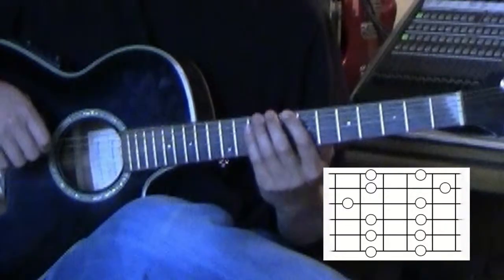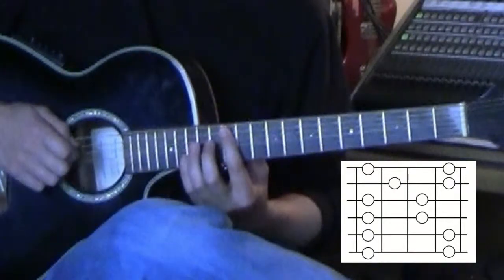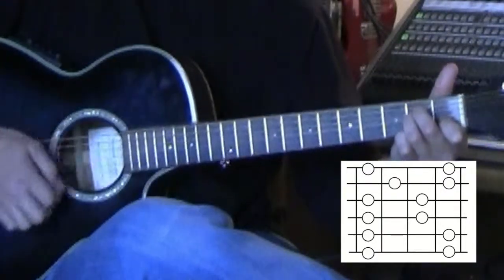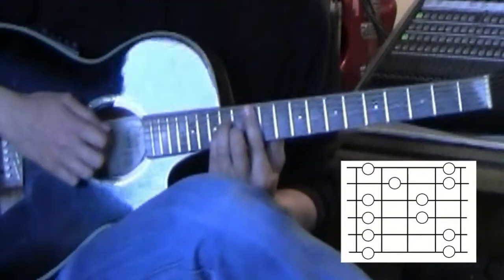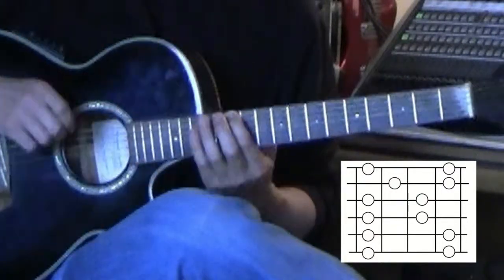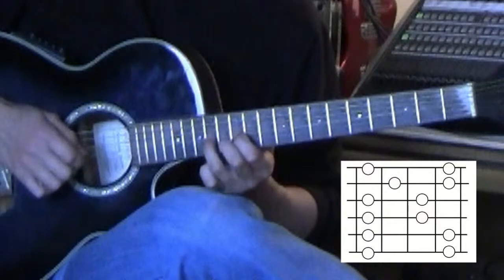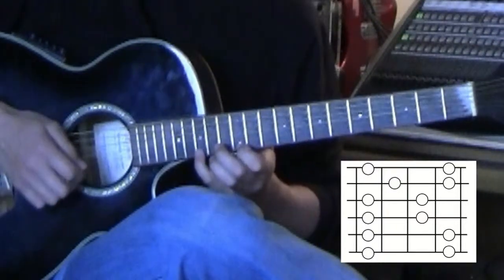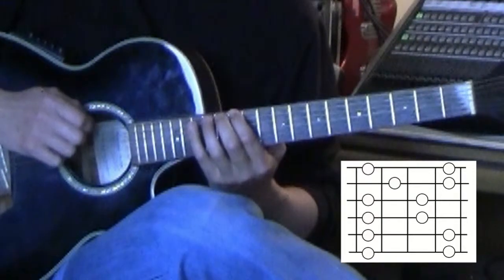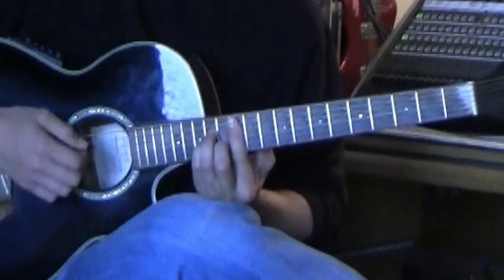Box three is based off of box two. The next one is box four — that's the first time we're going to switch to the fifth string. We're going to play our fifth string A minor chord, same as this open A minor. The fifth string A minor chord is where box four is. So you're going to move up to the sixth string, start with your first finger. The box shape is: first-pinky, first-pinky, first-third, first-third, second-pinky, first-pinky, and then backwards, coming back to that fifth string A. Box four is a fifth string relative minor position.